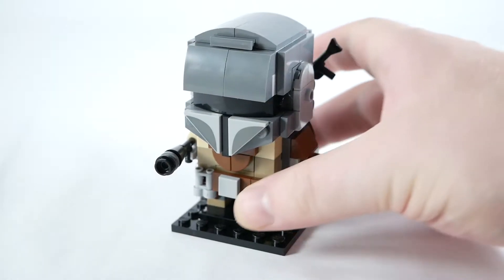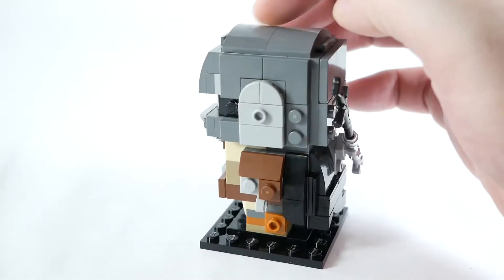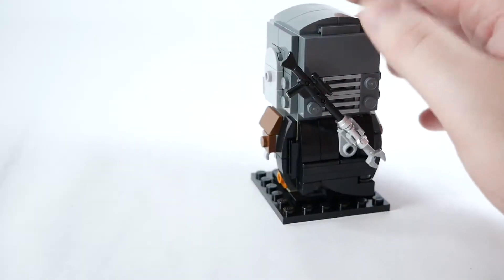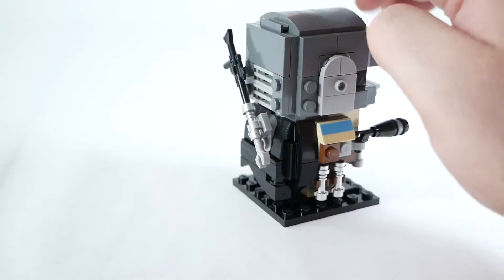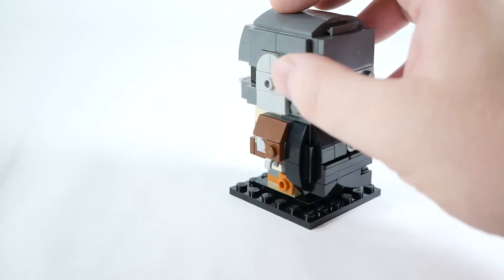Mando, looking good. That's pretty great. I love these details. The cape is excellent — they've simulated the flowing nature of the cape, which looks amazing. The utility belt is great. Giant gun on the back that incinerates people.